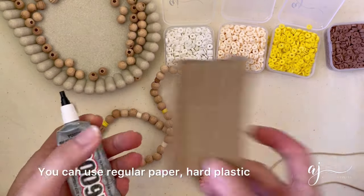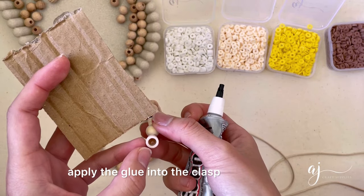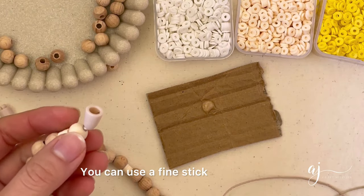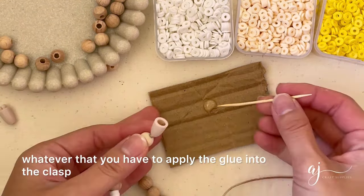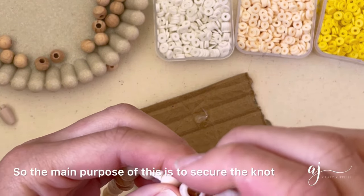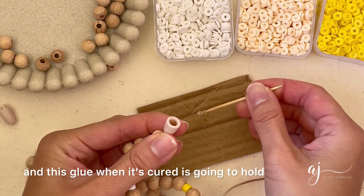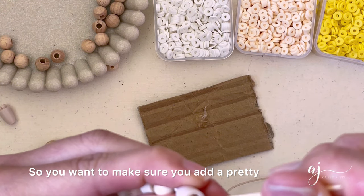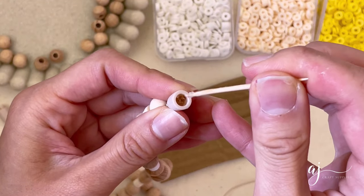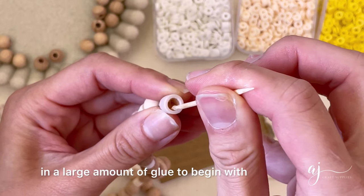The next step is to glue down the knot inside the clasp. Drop a blob of glue on your cardboard — you can use regular paper, hard plastic, whatever holds your glue. Then use your toothpick to apply the glue into the clasp. Grab a tiny bit of glue and try to stick it as far down as you can. The main purpose of this is to secure the knot inside the clasp. You want to add a pretty generous amount of glue inside, but not so much that it spills out of the clasp. Add it bit by bit and build it up, as opposed to squeezing in a large amount to begin with, because that's harder to clean up.